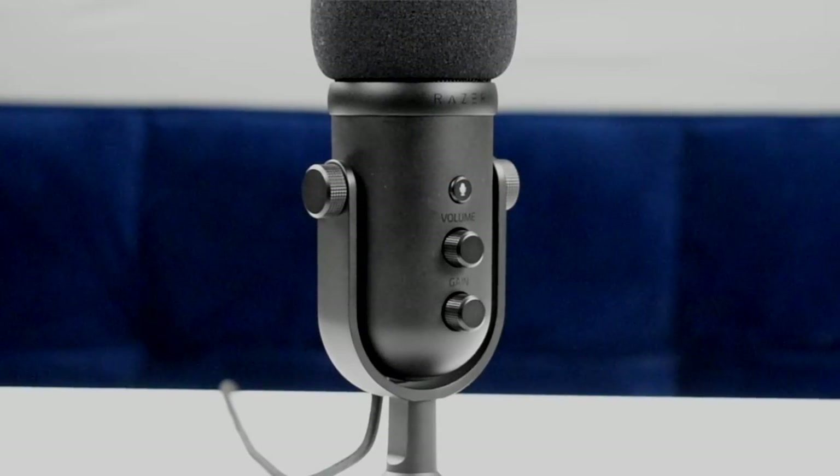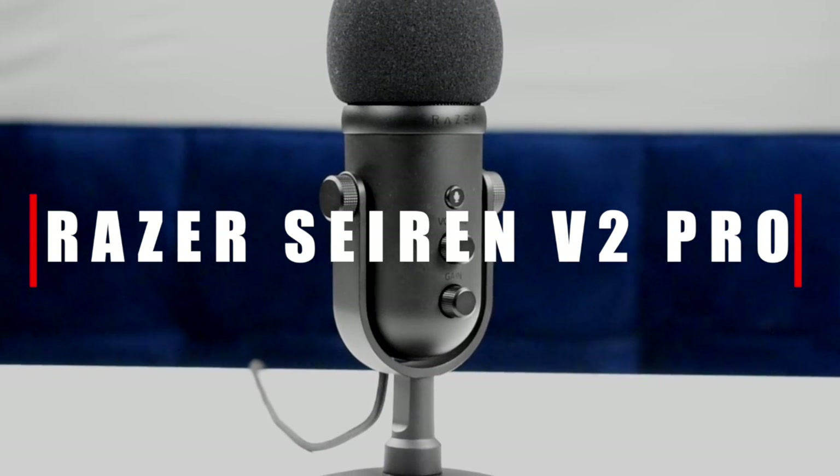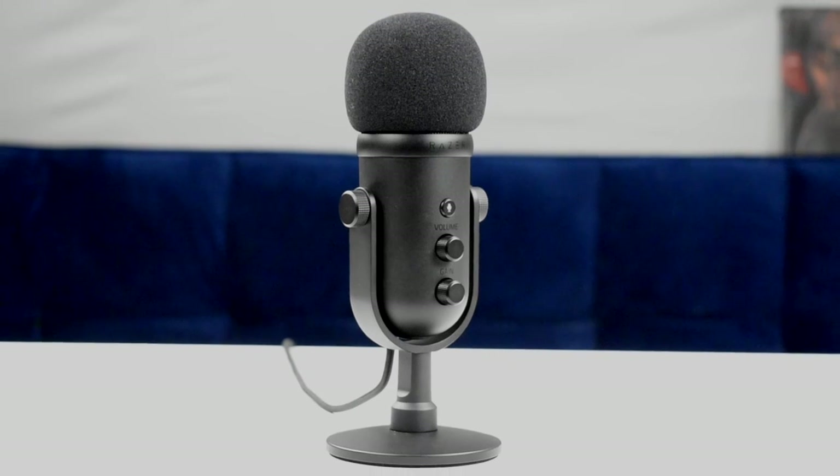What is up guys, I'm GDJ and I'm back again with another video. Today I'm gonna be taking a look at the Razer V2X Professional microphone. They have a good place in my heart — they're the first company I reviewed and it was the first video to actually get me traction. All the criticisms I had of the earlier mic, they kind of did away with and actually built upon and improved on.